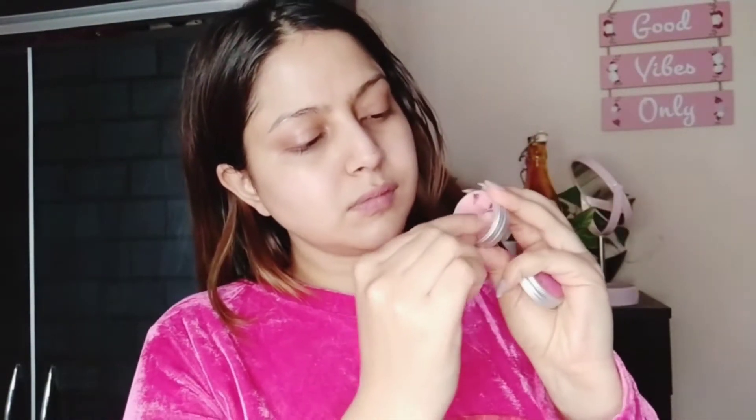Hi, how are you? Let's get started with the tutorial. I'm using this serum by NY Bae — I'm going to keep the link below. It acts as a very good skin hydrating serum and forms the perfect base. Then I'll be hydrating my lips with this lip balm; it's all organic and I'm going to keep the link below.